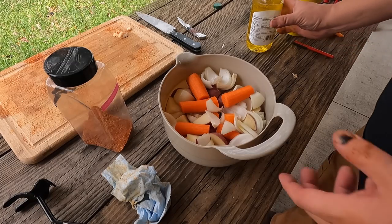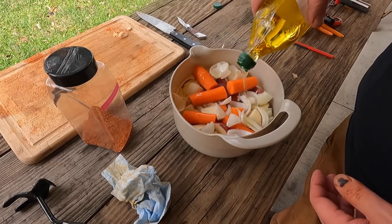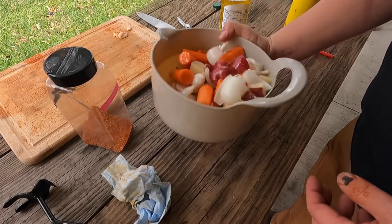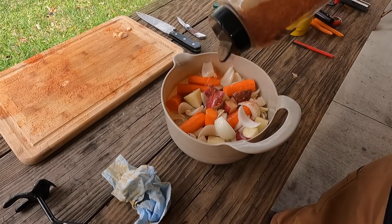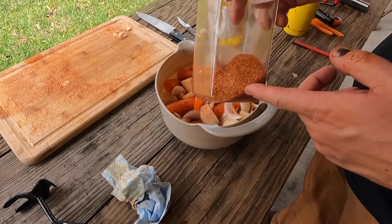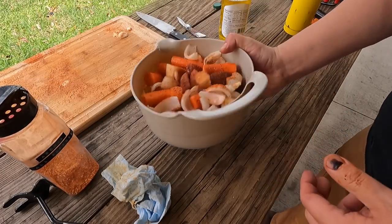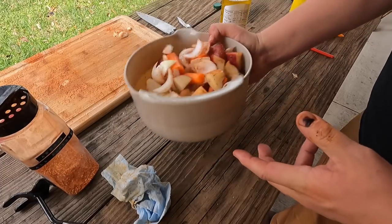While the other side of the chicken is cooking, we're going to prep our vegetables. I'm putting a little more olive oil in there and giving it a good shake. Then we're going to use some more all-purpose rub. A lot of people have asked what's in it — it's a blend of salt, pepper, garlic, onion, and paprika. Get the proportions right and it's an excellent rub you can make yourself.